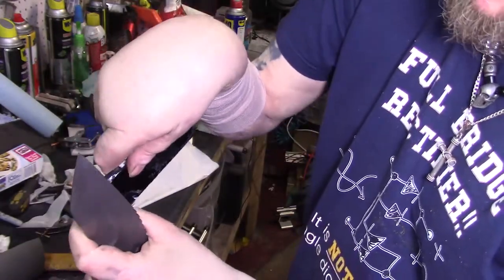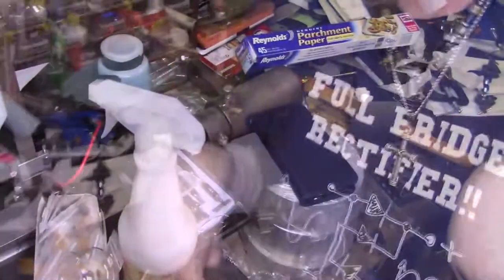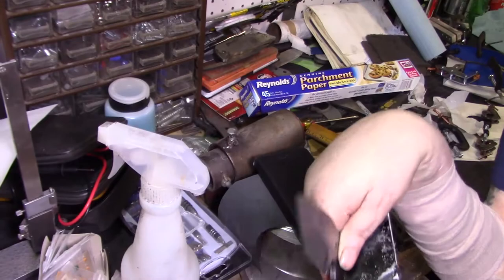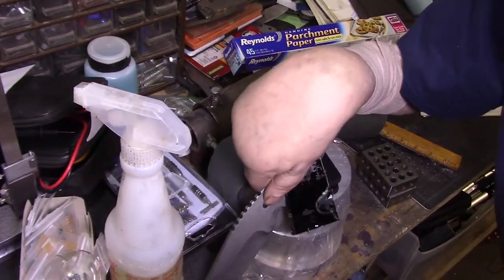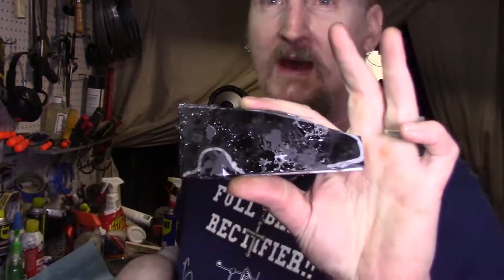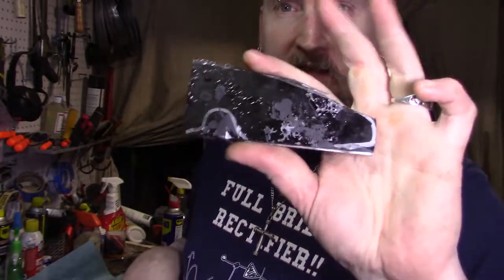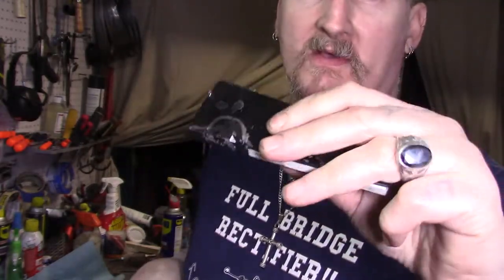Just got to make sure we get all this glue off — that's what the surface plates are for. Mine's always covered with stuff, but there is a surface plate down here. We just take a piece of sandpaper, wet it down, and just go to town — make sure everything's scuffed up and ready to go.